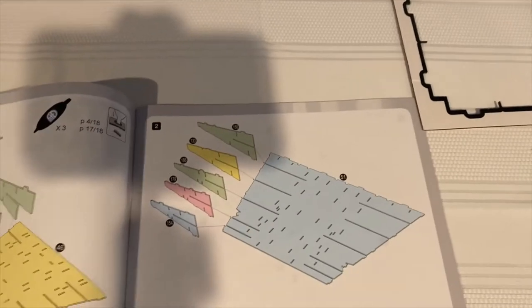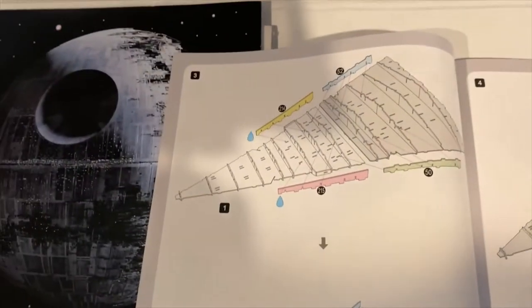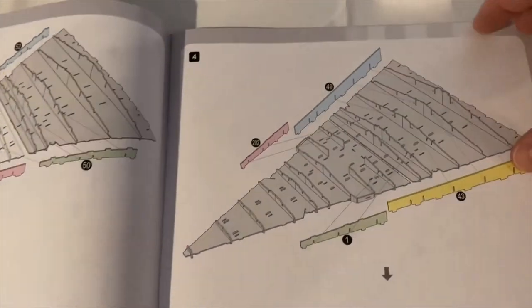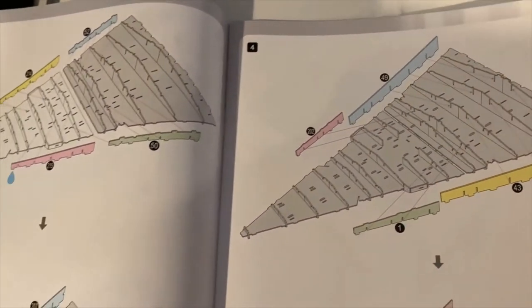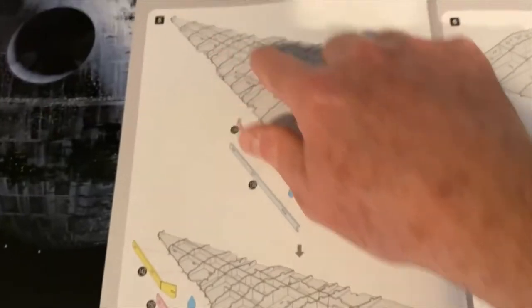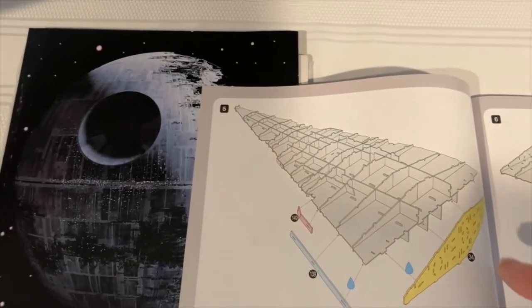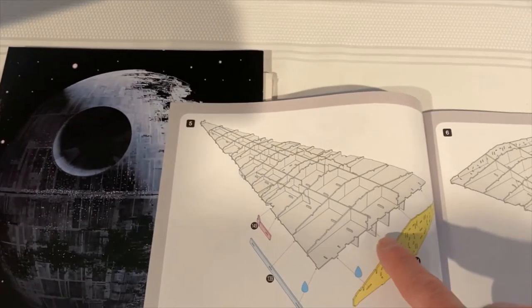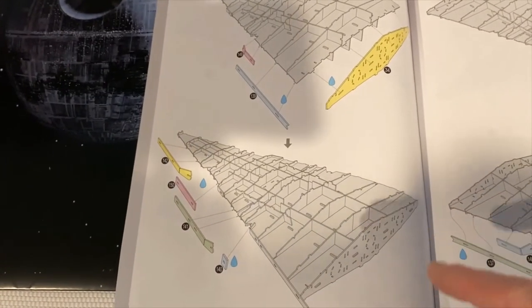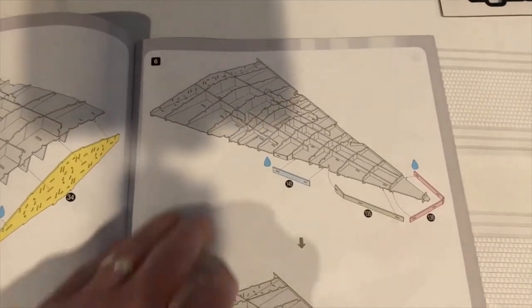Flipping through the instructions quickly — you go system by system, step by step. There are areas where you have to flip the model upside down, and that wasn't entirely clear at first, because when you're not adding new steps the already-built parts shown in gray start to blend together, especially with all the tiny microscopic tabs. The arrows don't really indicate orientation changes — they just mean go to the next step.